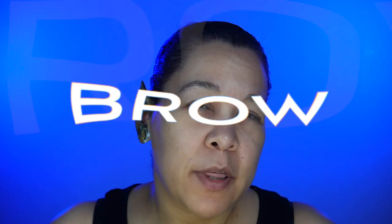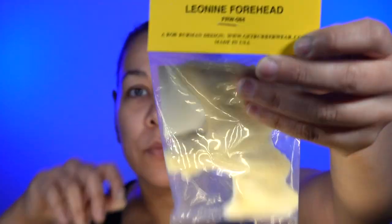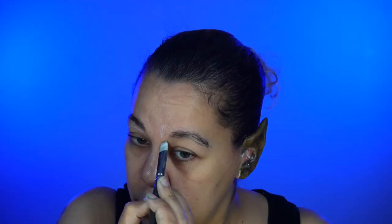You can absolutely do this makeup without a prosthetic and just do an illusion for the nose bridge. But since I put so much work into the bodysuit and the jewelry, I figured might as well just go full bore and use a prosthetic. The foam latex piece is from Rubber Wear, using the same Telesis Beta Bond Plus I did for the ears.